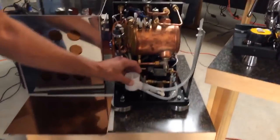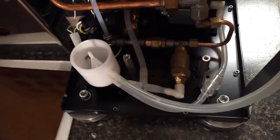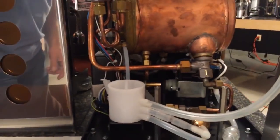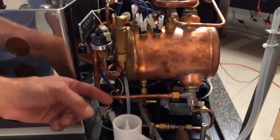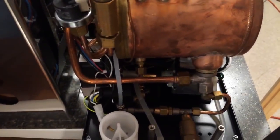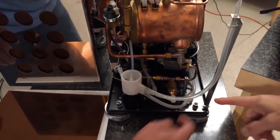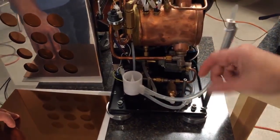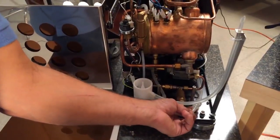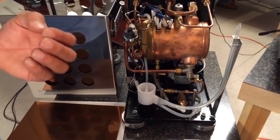Another nice feature is the OPV — overpressure valve — very good quality, with everything laid out nice and neat. Copper tubing throughout; the only Teflon tubing goes from the pump over to the manifold that feeds water to the boiler and heat exchanger. You can adjust the brew pressure just by turning this OPV directly — a little different from the screwdriver adjustment you often see. It's also got a large particle water filter in there to catch any big chunks that might get into the reservoir.